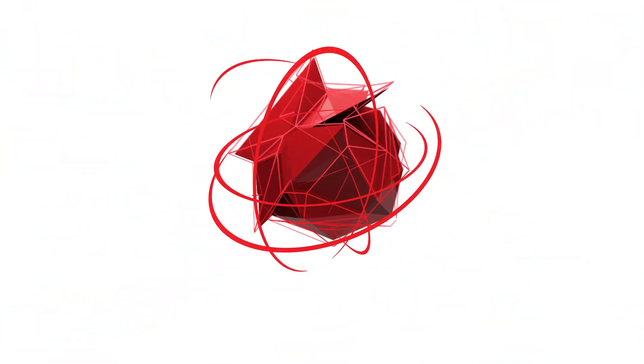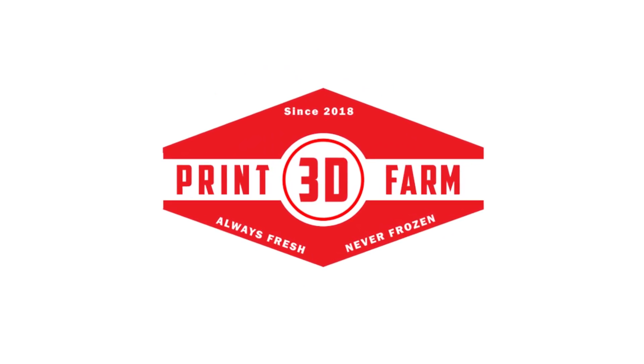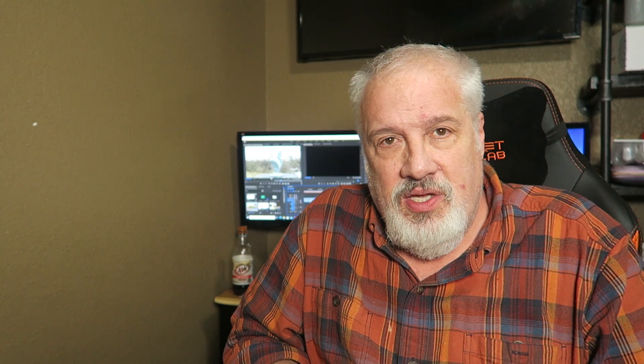Let's get started. Welcome back to 3D Print Farm. We are going to take a ride on the resin review train. This is the first in a series of episodes that review my favorite resin for 3D printing — specifically printing these guys — 3D printing miniatures.